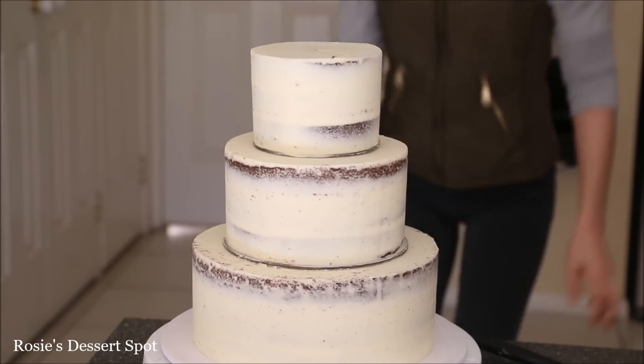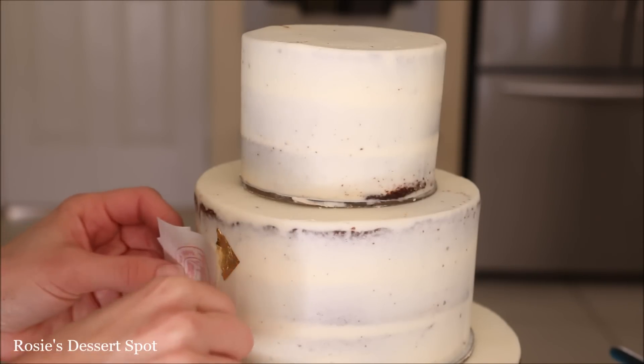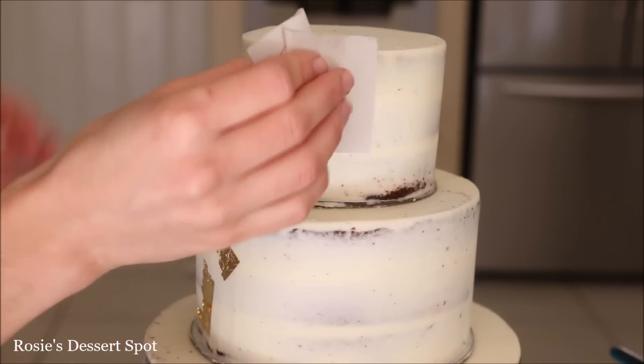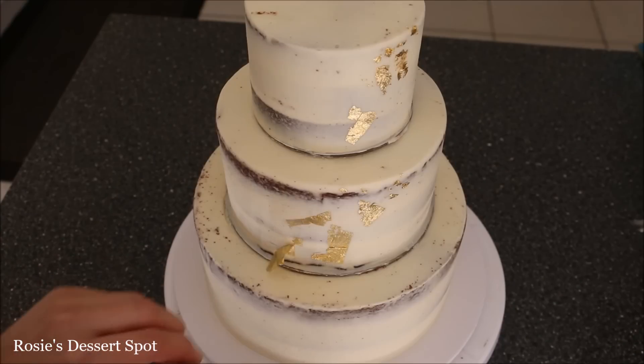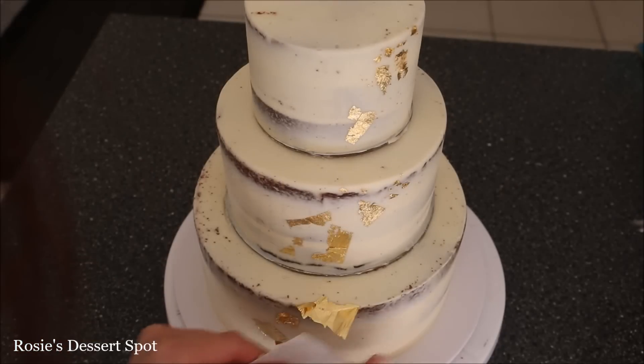Step away, make sure that you like the arrangement and that it's all centred. For the first decoration, I have some gold leaf and just touching it onto my frosting — it sticks beautifully. If your frosting has set up dry, for example if you left it at room temperature, then you might need to brush on a little bit of water to make sure that your gold leaf has something to attach to.